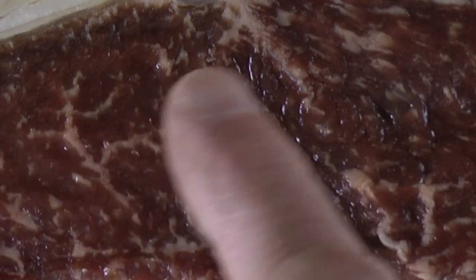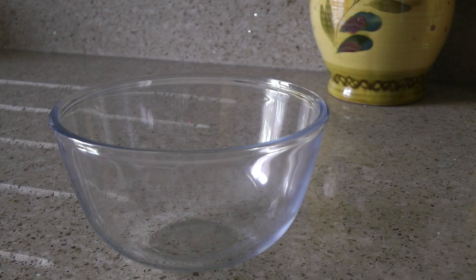Just look at this marbling — that's always a sign of a good steak. For the rub,